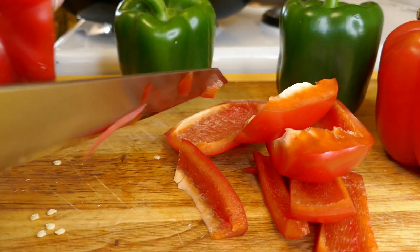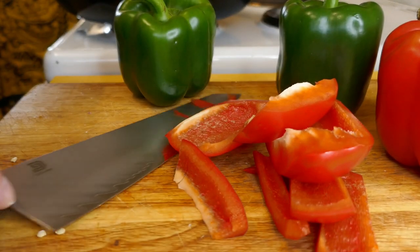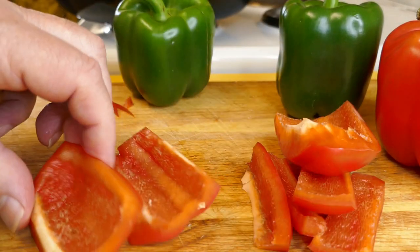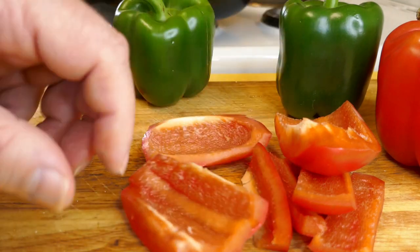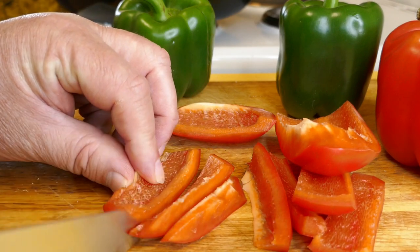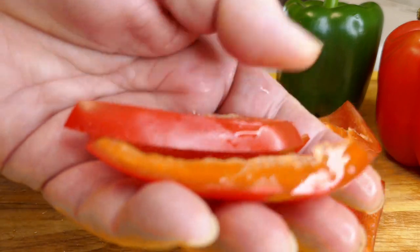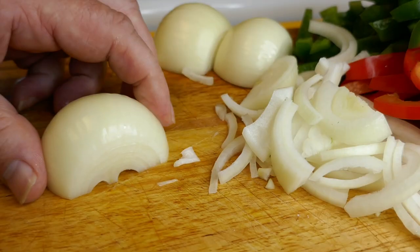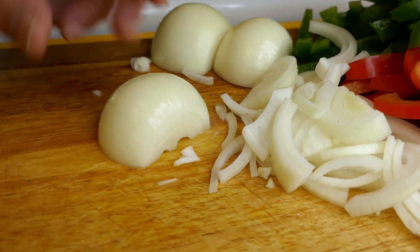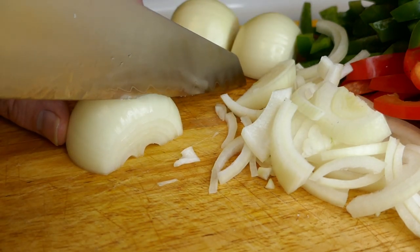You just end up with all the flesh off your capsicum and you're just left with the core bit — throw that in the compost bin. With these panels of capsicum, I just want to cut those into strips, like so. I'll do that with the rest of them. I've also got a couple of brown onions that I've just peeled and I'm now cutting them in half and slicing them with the same knife.